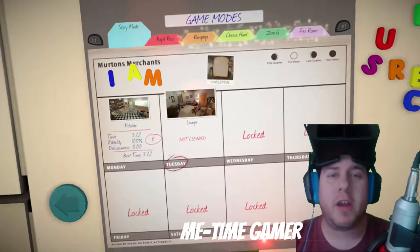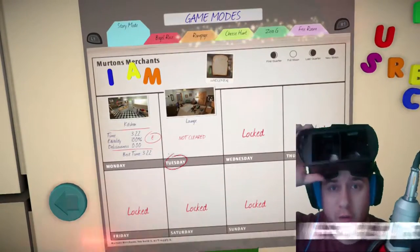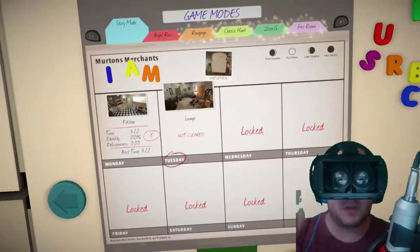What's up, Time Keepers? MeTimeGamer here. I'm gonna be trying out a new challenge for you guys — the Not-So-VR Challenge. So if you're ready, I'm ready. Time to roll the intro.